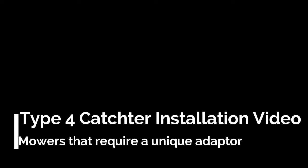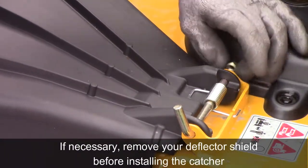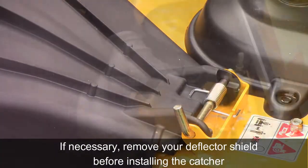In this video, I'm going to go over our Type 4 catchers. These catchers fit onto mowers that require a unique adapter due to deck shape, tire overrun, or a variety of other factors. If necessary for your mower, remove the deflector shield before beginning the installation.